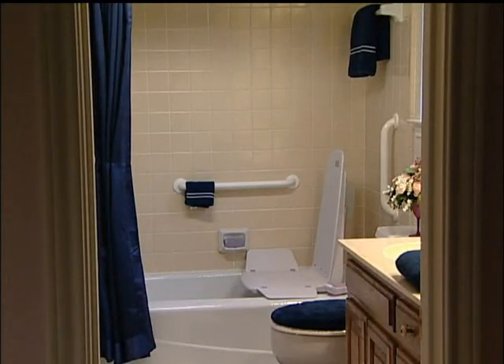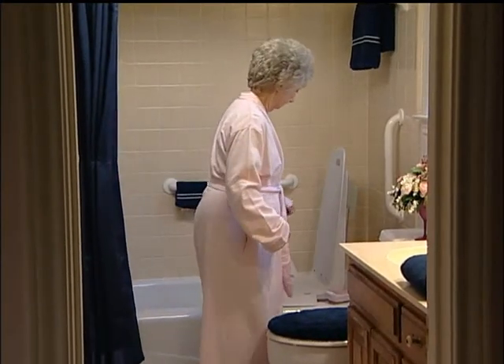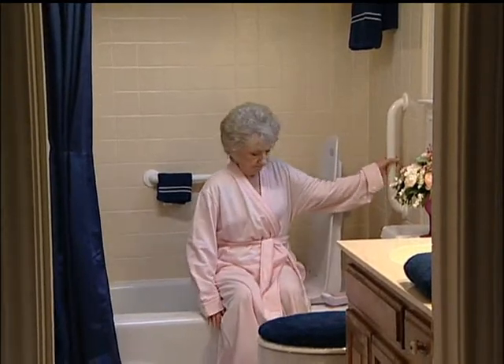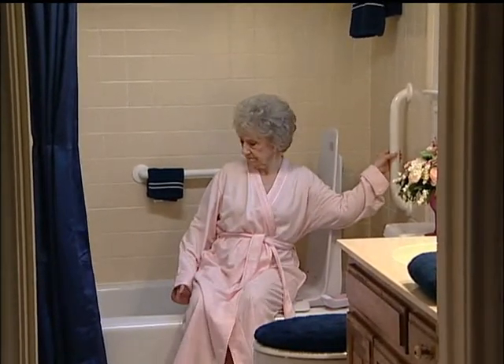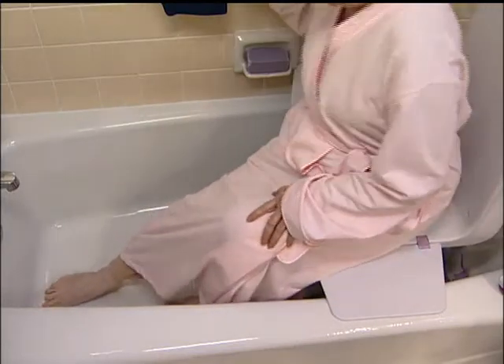The following video shows a brief demonstration on the use of the Archimedes bath lift. The Archimedes fits attractively in your bathtub. The lift should be raised to a position where the transfer flap rests on the edge of the tub. Please note that grab bars are recommended for use with any bath lift. Get on the Archimedes by sitting on the transfer flap and sliding over to the seat section.